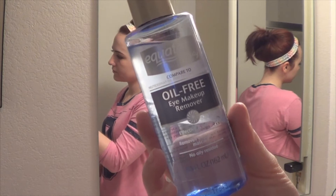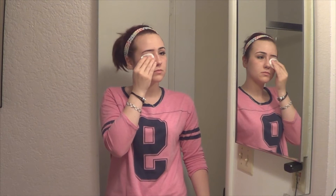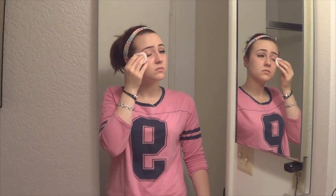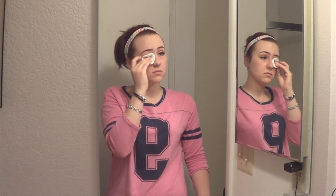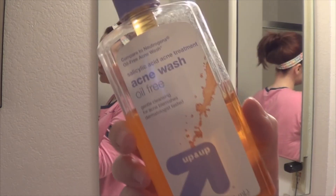I then take this Equate oil-free eye makeup remover, which is just from Walmart, and I put it on a cotton round. I place it onto my eye and let it soak up some of the eyeshadow and mascara, then gently rub it off, trying to get off as much as I possibly can.